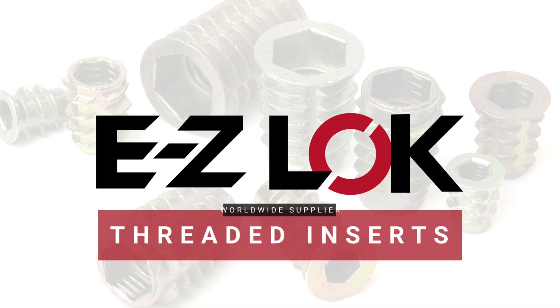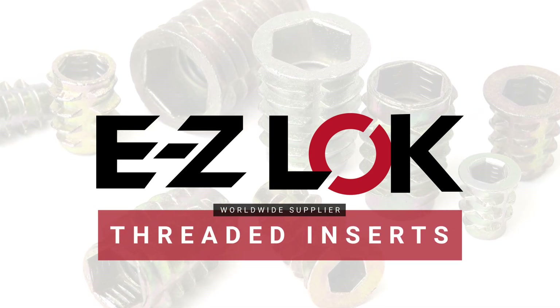Welcome to EZ-Lock, where we make strong, easy-to-use threaded inserts for metal, plastic, and wood.